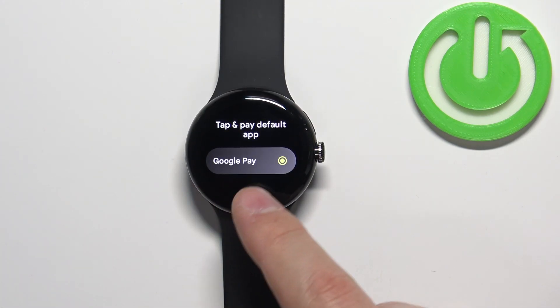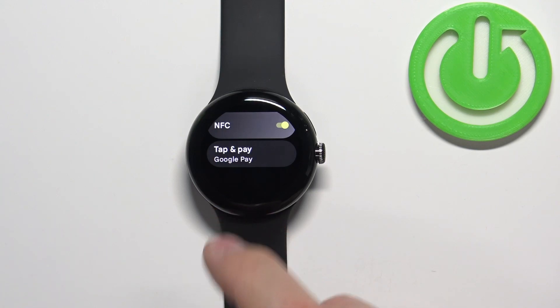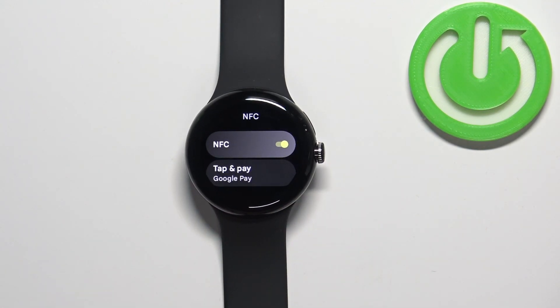By default you have only Google Pay, but you can install different ones, for example a bank application or other apps like that.